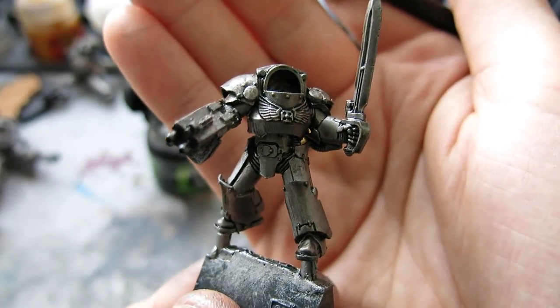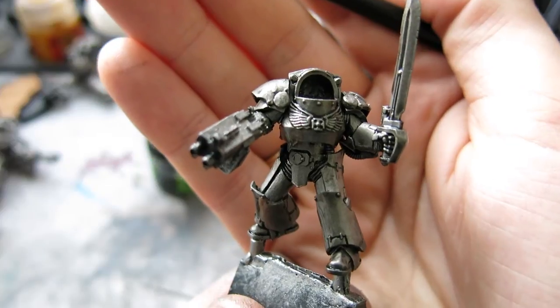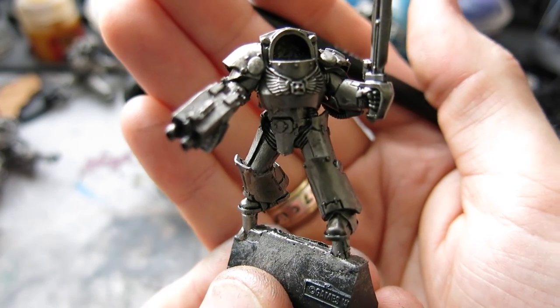What I'll be doing next is waiting for this to dry, and then I'll come back in part two of this video and show you how to do the next layer of silver up, which will be Ironbreaker. Thanks for watching — see you soon.